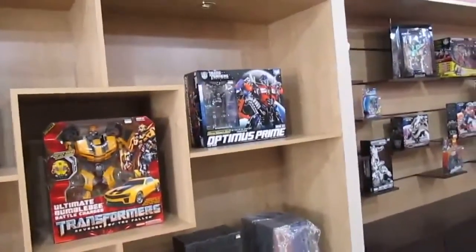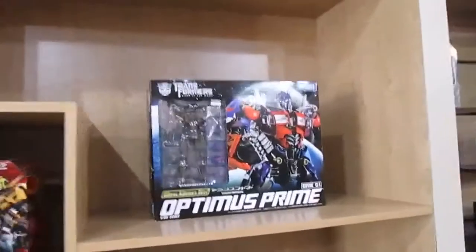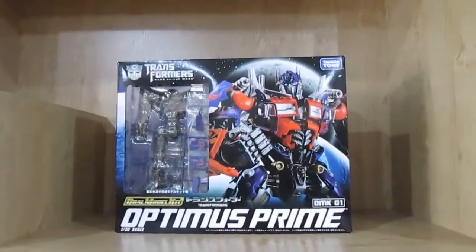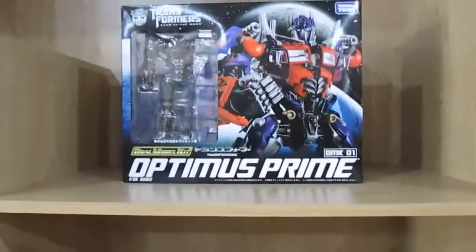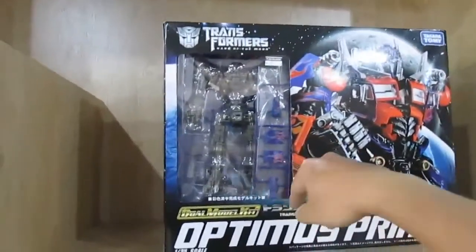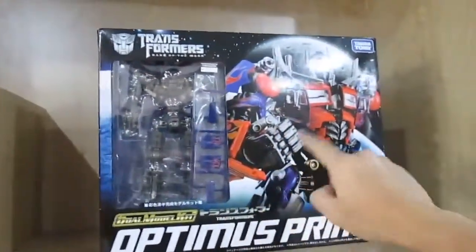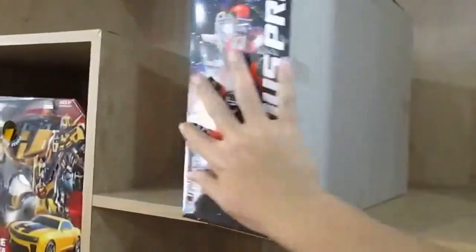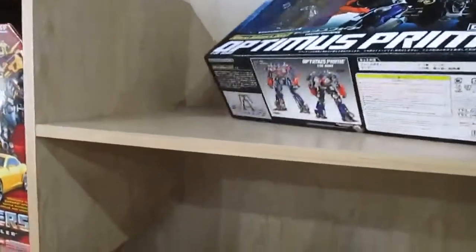I've seen this one before at Berjaya Times Square — it's a Toys Optimus Prime with an inner skeleton. I'm not sure whether it's transformable or not, but you can see the runners, so you have to do some assembly work on this set. It's something like building a Gundam.